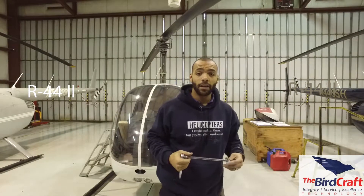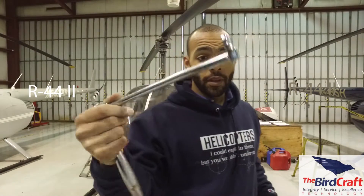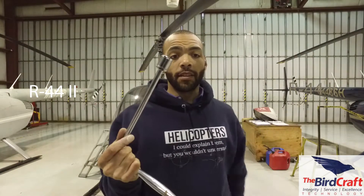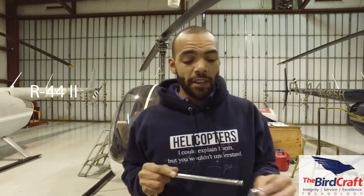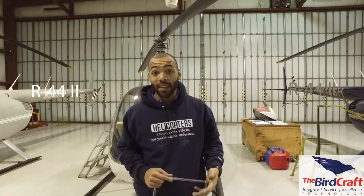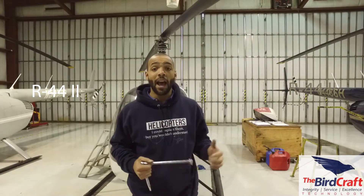Maintenance tip number four: invest in the right tools. You're going to be doing jobs and find that your standard box-end or combination wrenches aren't helping you, or your standard ratchet and socket setup. You're not able to reach what you need to reach, and you'll find that you need some special tools, like this crow's foot. If you find that you need to borrow a tool from the mechanic beside you, I only suggest you do that once. If I borrow a tool once, I immediately go and buy it. Professional mechanics have professional tools, and you must purchase your own tools in order to be a knowledgeable and capable mechanic.